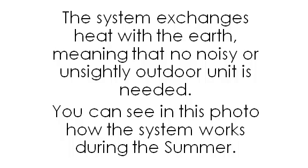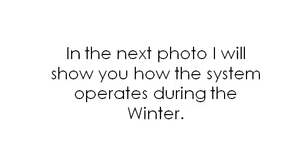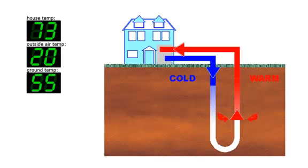In this photo you can see how the system works during the summer: the house temperature is 68 degrees Fahrenheit, outside air temp is 95 degrees, and the ground temp is only 55 degrees — much lower than the air temperature. During winter, the house temp is 73 degrees Fahrenheit, outside air temp is 20 degrees, and ground temp is 55 degrees.